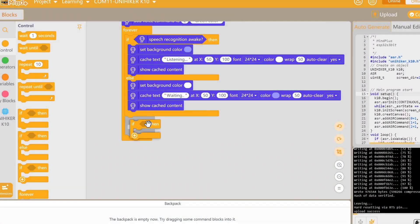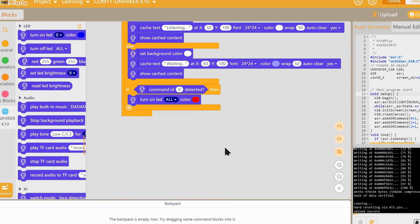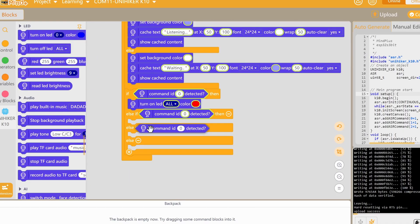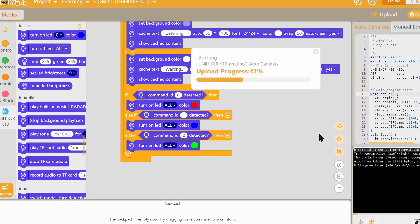In the same way, you can use the other AI blocks, such as face recognition or QR code recognition. Just drag and drop the appropriate code blocks and you're good to go.